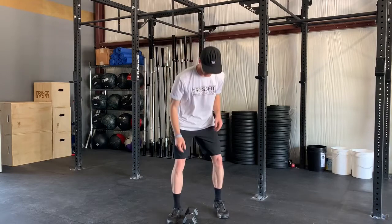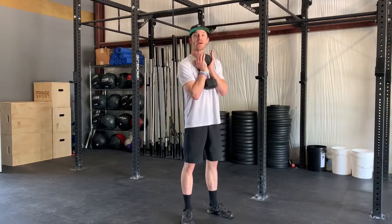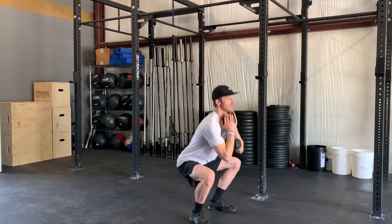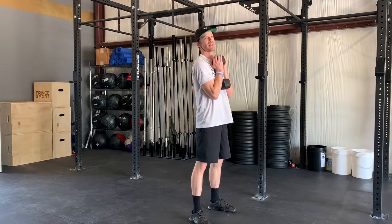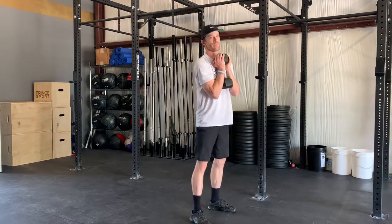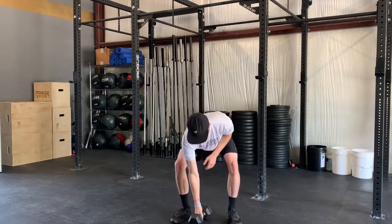In the second round our dumbbell movement is a goblet squat — just like the air squat except you're holding your dumbbell right up against the chest, holding that top head of the dumbbell. Everything else stays the same. Really fight to keep your chest up on these; as you get tired you're going to want to incline forward, so tighten that belly up and stay nice and upright.